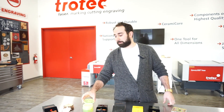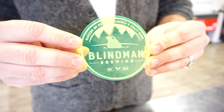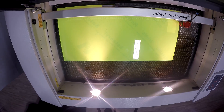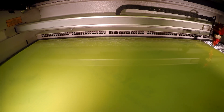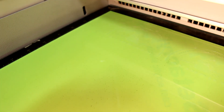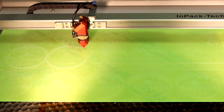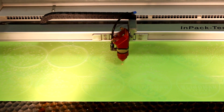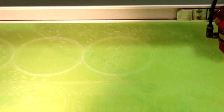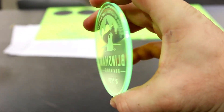Our next coaster is from Blind Man Brewing Company located in Lacombe, Alberta. To make this coaster, we used our 3mm thick Trotec Glass Color Fluorescent Green. It was also extremely easy — just find your design, send it to the machine and watch it engrave and cut in one job. You can also reverse engrave this material to get a cleaner look on the front side of the coaster.